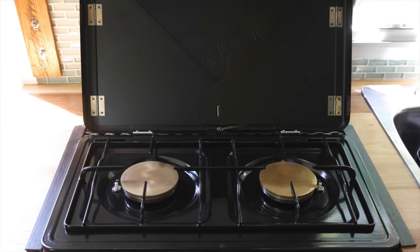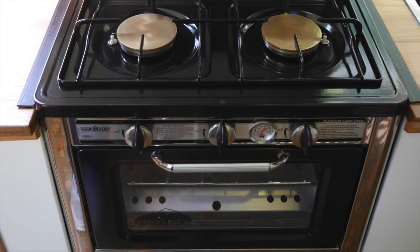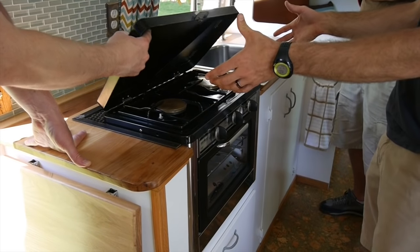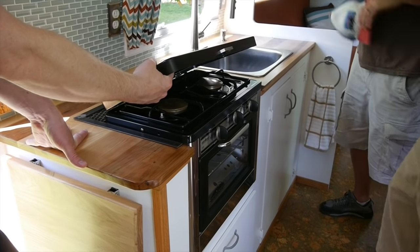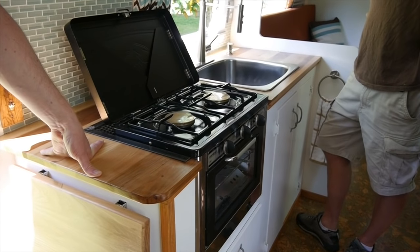This is a cool stove — you can run this off a Coleman propane bottle. So you can take this car camping and bake in it. No way! We have it hooked up to the tanks on the front, but it's like one of those Coleman stoves. Camp Chef is the brand.